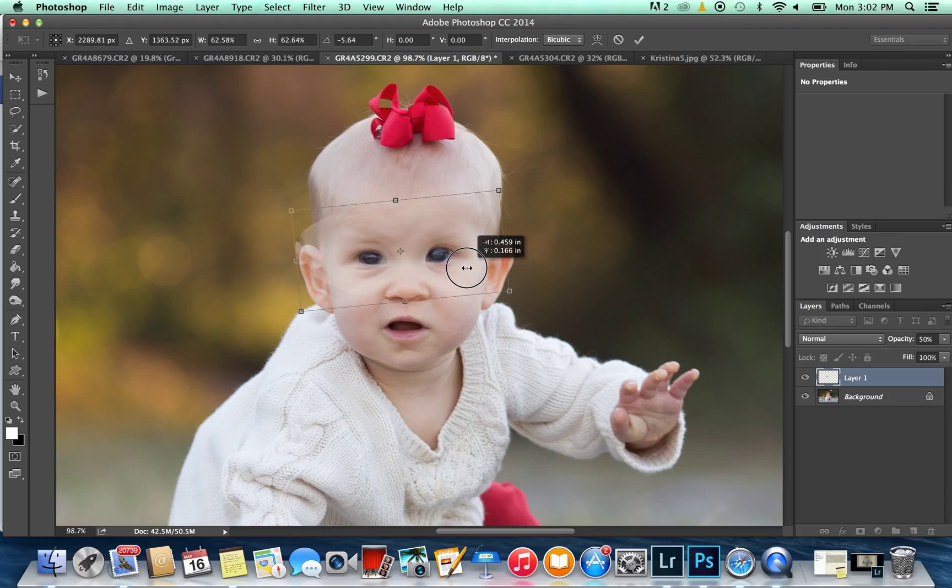I'm just going to eye it. Like I said, this is probably the hardest part. Adjusting your opacity definitely helps you see what you're doing a lot better. This is getting pretty close already — just a little bit more adjusting. Okay, that's good enough for now; you get the point.